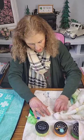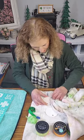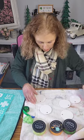Any gardeners out there — you plant peas on St. Patrick's Day, even if the ground is frozen. That's what we do!